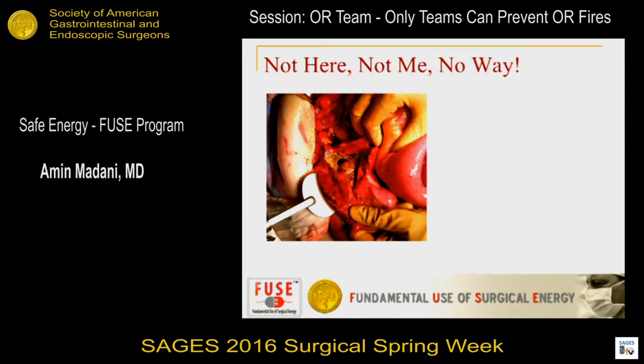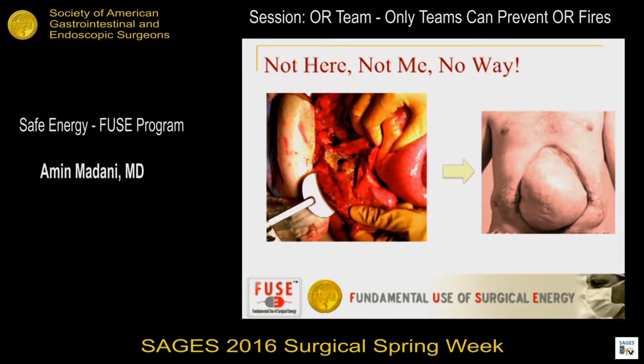This is a case I was involved with as a junior resident on the acute care service. We were consulted on a patient on post-op day one or two of a robotic prostatectomy — a very routine case. Then the patient developed diffuse peritonitis and intra-abdominal sepsis, requiring an exploratory laparotomy where we saw a huge hole in the cecum. Several months later, after repeated laparotomies and open abdomens, this is what the patient looked like — a lot more morbidity.